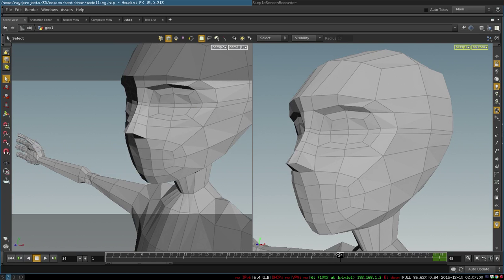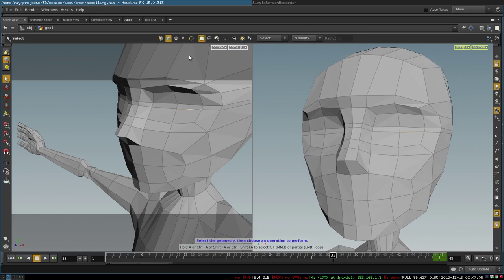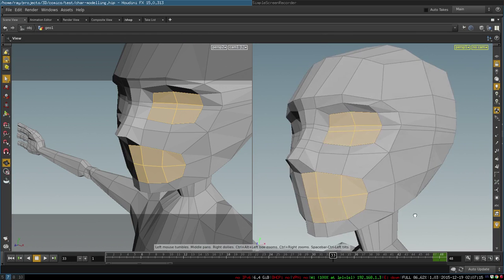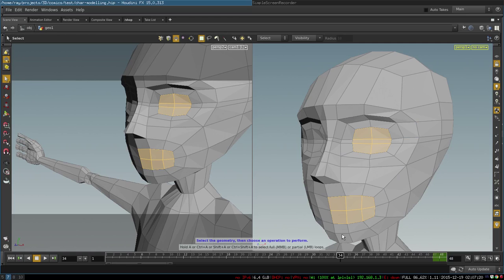Once we have this, we adjust our geometry a little bit. The next step is pretty cool — all we need to do is select these polygons for the eye and these polygons for the mouth and just extrude them to create very simple loops around the eye and around the mouth.